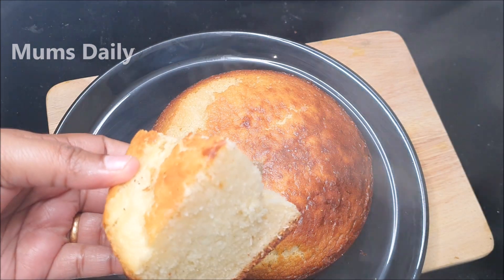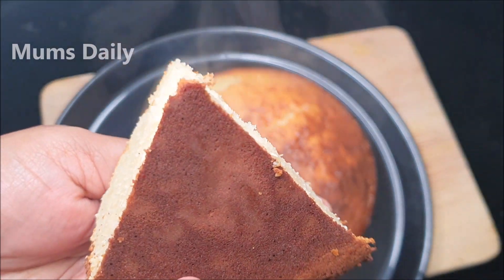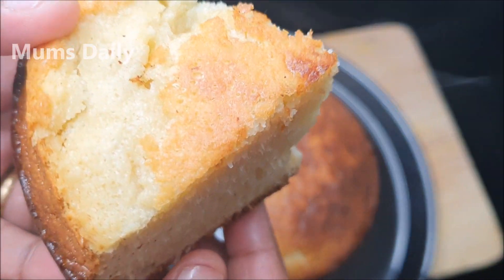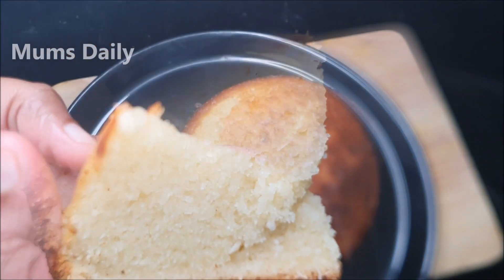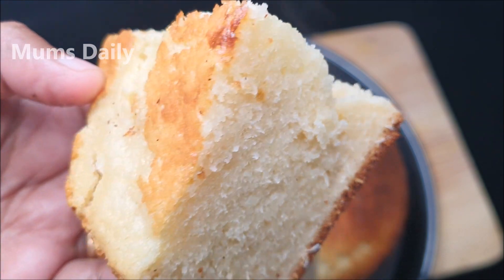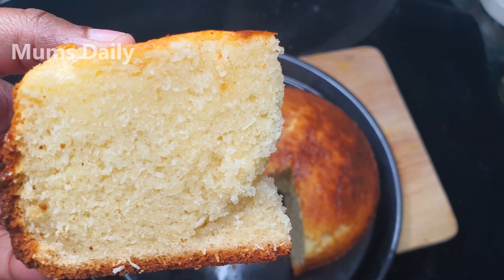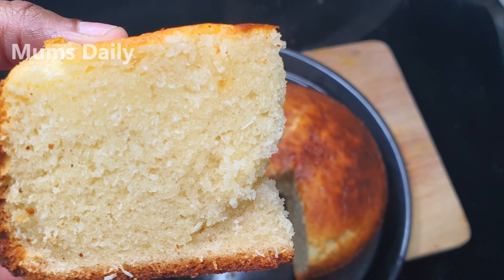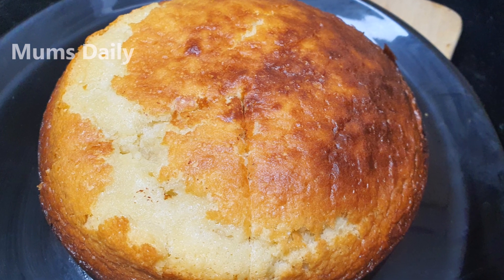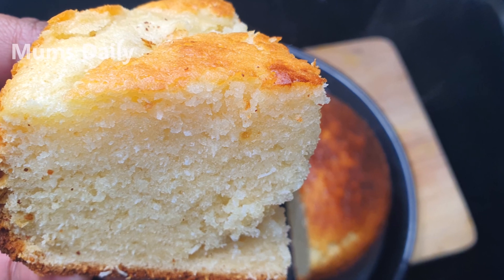If you want to cook it, cook it for a little bit. You can bake it for about 30 minutes. If you want to try this recipe, it will be very simple and easy. Like, share, and comment. Subscribe to our channel. We'll see you next time. Until then, bye bye!